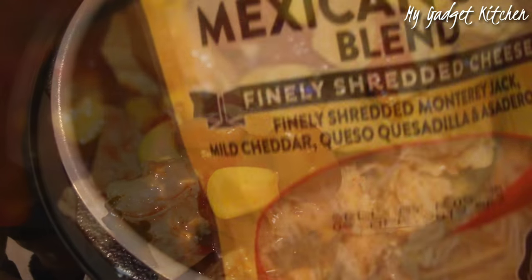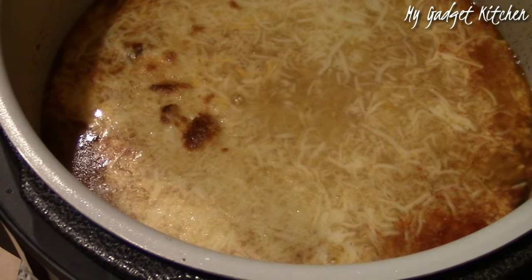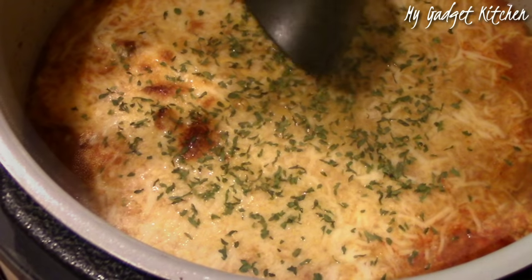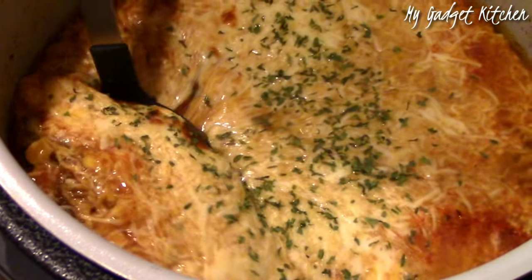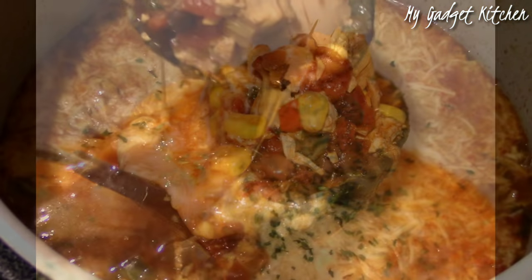At this point you could be done, but I love cheese. So I added some Mexican style cheese on top. I then used the air crisp lid on the Ninja to melt the cheese. It didn't brown as much as I wanted because the broth from the soup got on top of the cheese, but it was still really, really good — the cheese was just so melty and creamy.